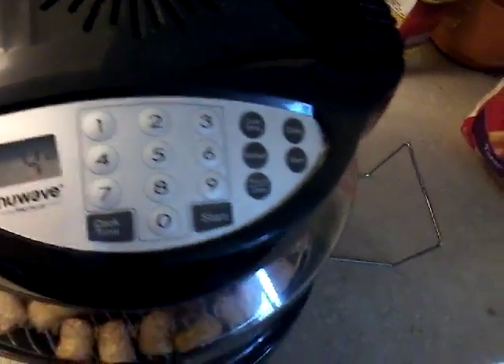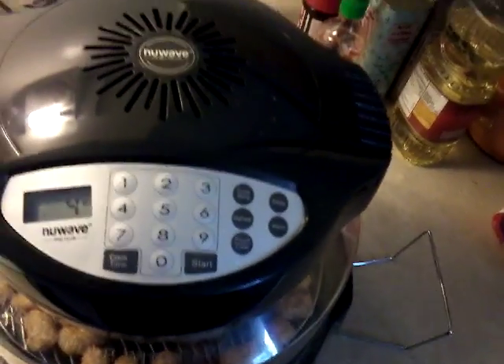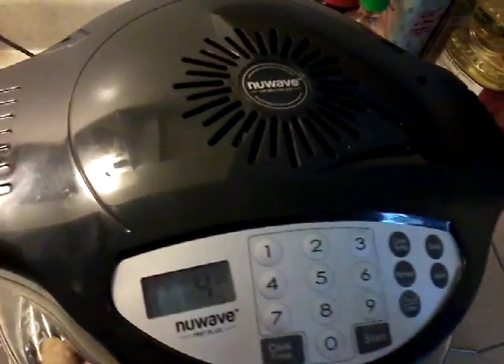Cooking temperature I used was 350°F for 15 minutes. Then what I'm gonna do is flip it and put another 15 minutes so it can cook thoroughly.